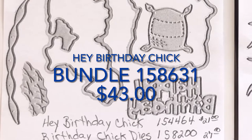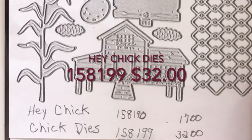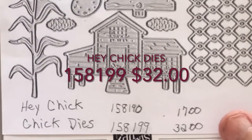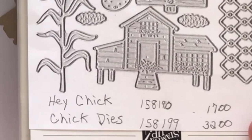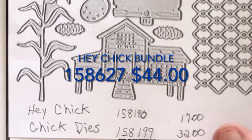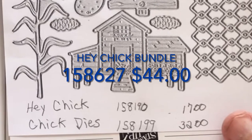And if that turns out to be what you want to do, you may as well get them during Celebration. Because if you buy both bundles, you can get at least one item free from Celebration and you're close to getting two. So keep that in mind. You have till the end of February.